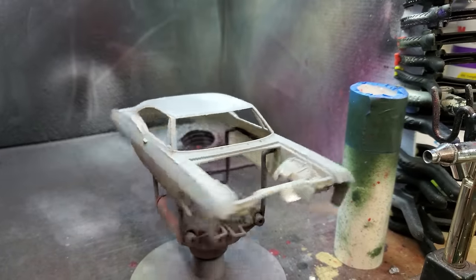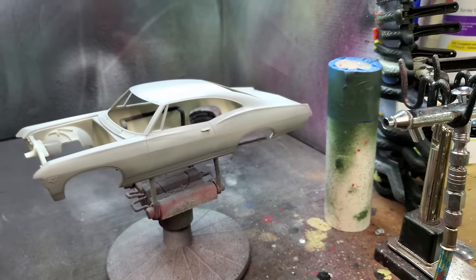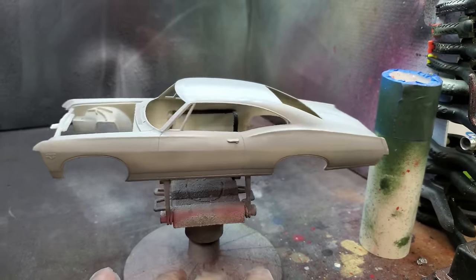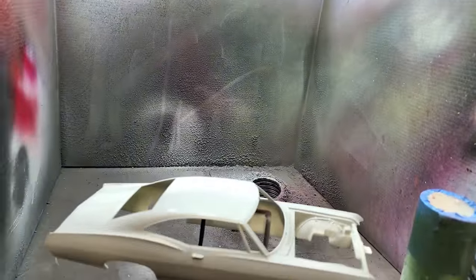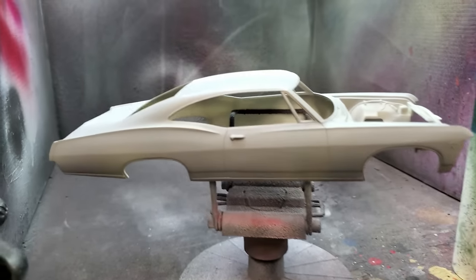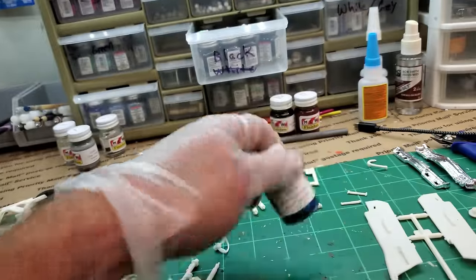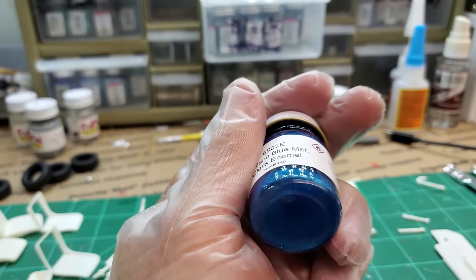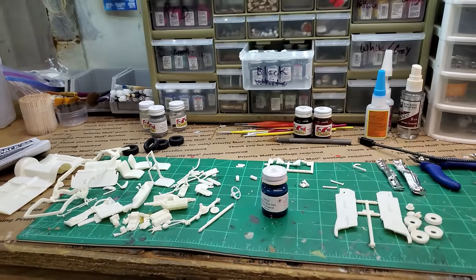The body is primed, dried, and sanded. I took 1500 grit and knocked down some spots that needed attention, then went over the whole thing with 5000 grit just to clean everything up. It's ready for paint. The color I'm going to use is Le Mans Blue Metallic. I'm going to mix this up, set up the camera, and shoot some blue paint.